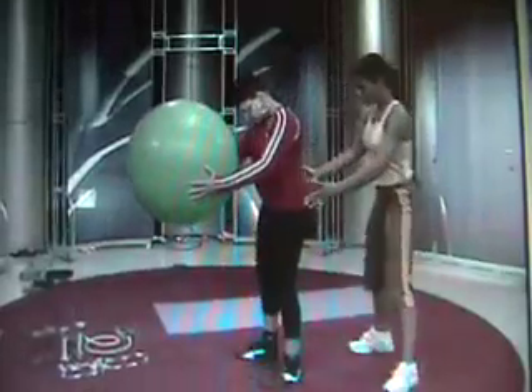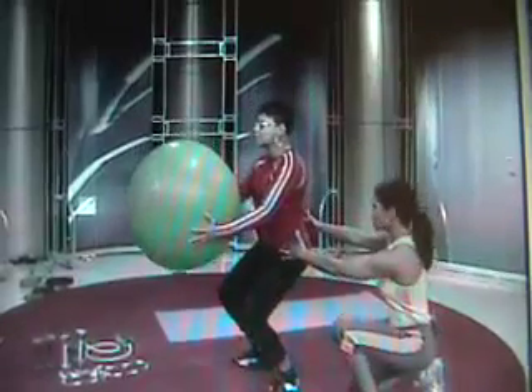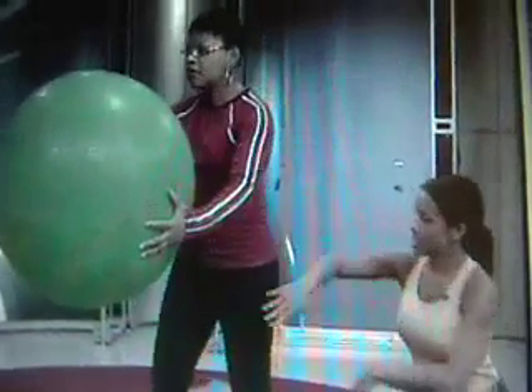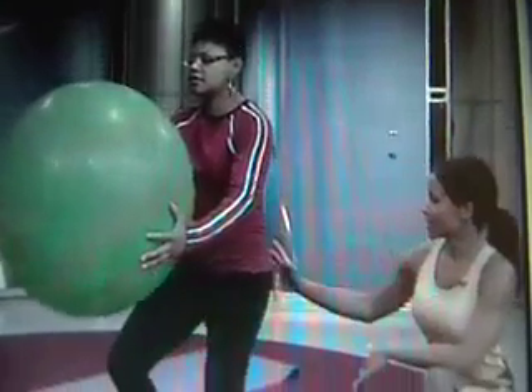Make sure your feet are shoulder width apart. Pretend you're sitting back. You just want to have your feet a little bit further apart, Shaletta. Nice. This is working the front of the legs, your quads, the back, the hamstrings, and as I mentioned, the glutes. And she's also toning her arms.